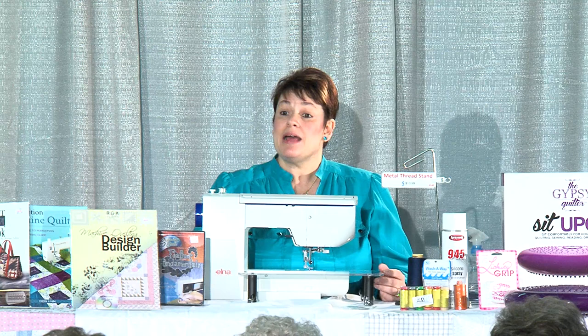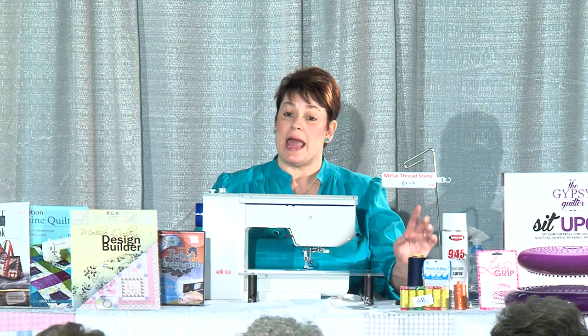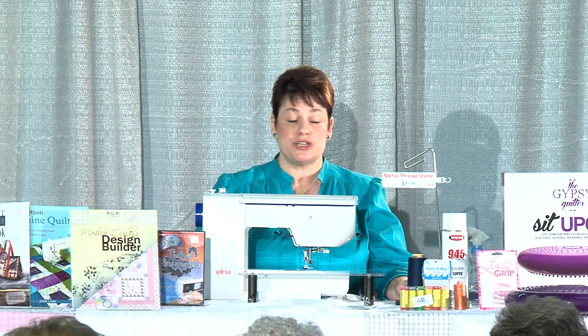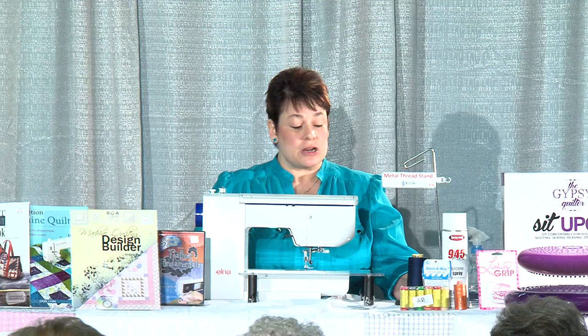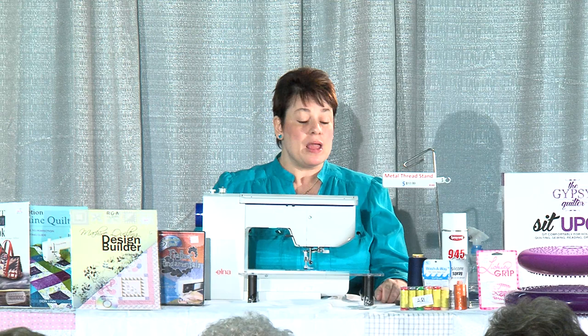The bigger the spool you buy, the cheaper the thread is. That's why I recommend thread stands. Thread stands will hold any size spool. I've never had a spool of thread on my machine — I always use my thread stand. The thread comes into the machine much nicer, and it even makes winding bobbins nicer. They wind more evenly and nice and tight. The thread stands are wonderful — these are the nice heavy metal ones; they're not going to move around.